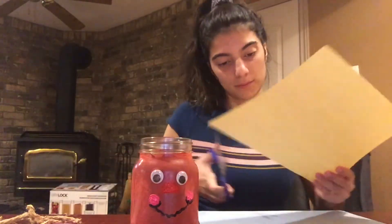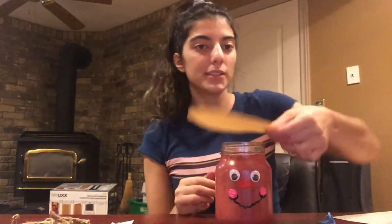Now we can move on to the hat of our scarecrow. We're gonna get a piece of paper — I'm using a beige yellow piece of construction paper — and we're going to cut it into a circle. Now that we have the circle, we're gonna place it on top of our jar and use an elastic to hold it in place.